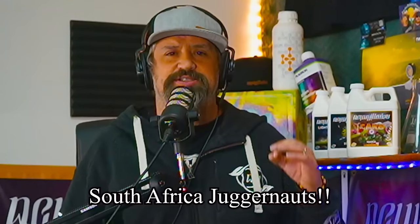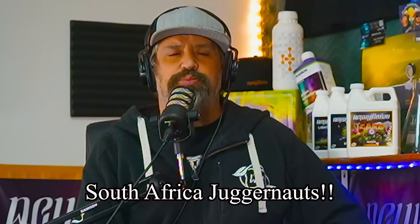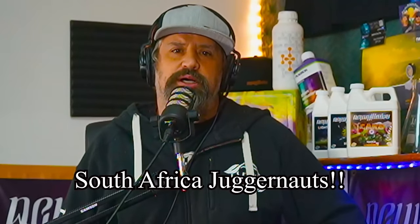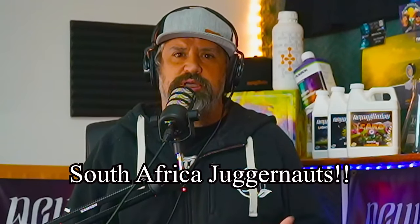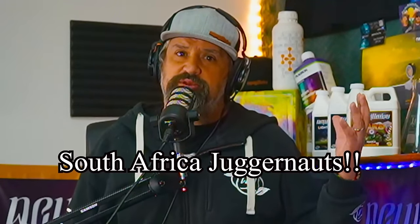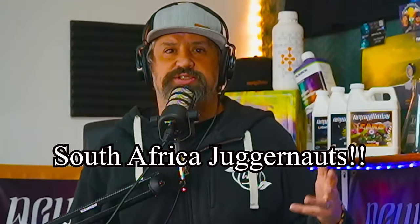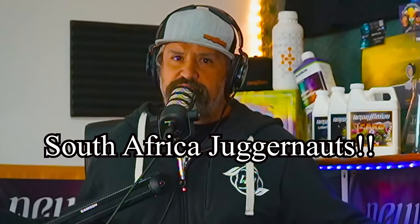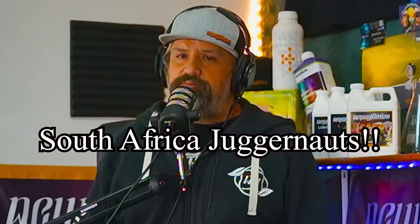Just wanted to let you know I will be down in South Africa — yes, South Africa — for their Premier Green Cup, April 26th to 28th, Friday through Sunday. I will be judging for their cup competition and we're also a sponsor for New Millennium and some of our other products down there. If you're in the Port Elizabeth area April 26th to 28th, we'd love to see you. Find us at jugdealers.net.